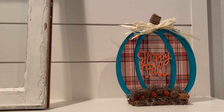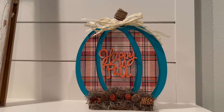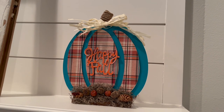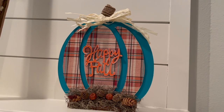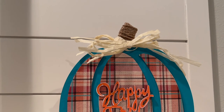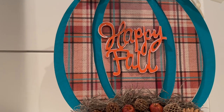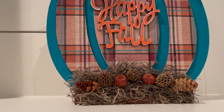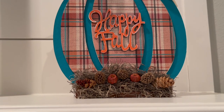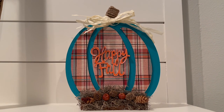This is how one side turned out — this is the Happy Fall orange side. I added some Spanish moss to the bottom, which is really very messy. They also had some potpourri from Dollar Tree that still smells — I just thought it'd be cute to add some little pine cones in there and those little prickly things, which are actually from Hobby Lobby.